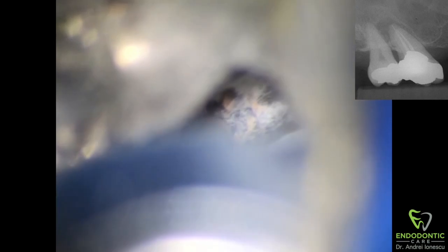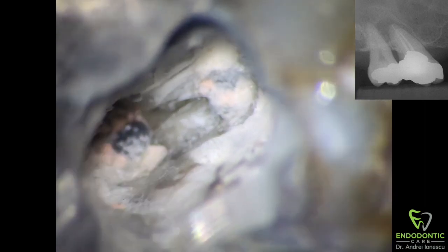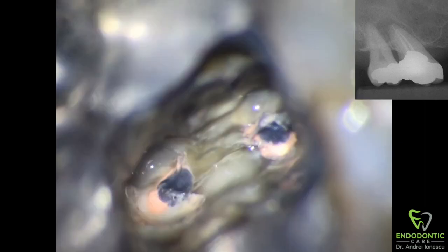This will allow us to visualize the floor of the pulp chamber, get a good sense of the anatomy, and make sure that nothing is covering our canals so we can easily remove the gutta-percha. If we pause here for a second, we can confirm that we are actually visualizing the entire pulp chamber.